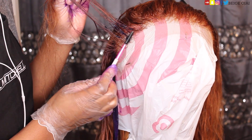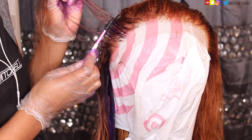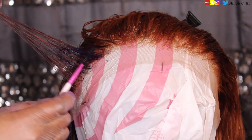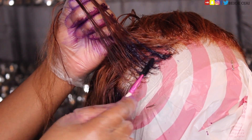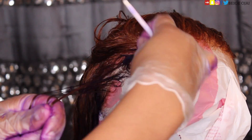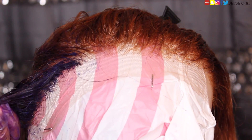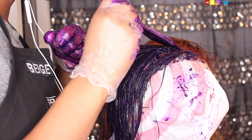I picked up this trick from one of my instructors: take an old mascara wand or some type of spoolie. It's really difficult to coat the front hairline without getting hair dye onto the lace, but using this method helps a lot and makes sure all of the hair at the front hairline is coated. We're going to continue working in small sections so that we have control over the product and where we're placing it.